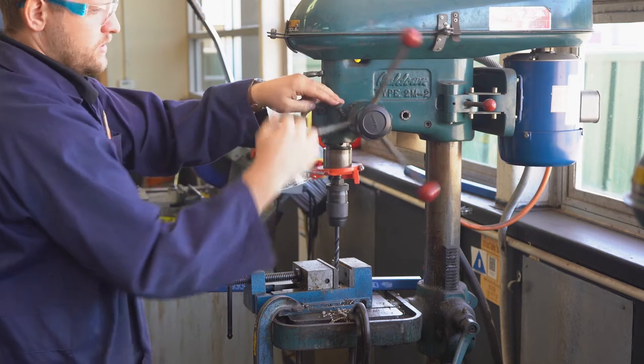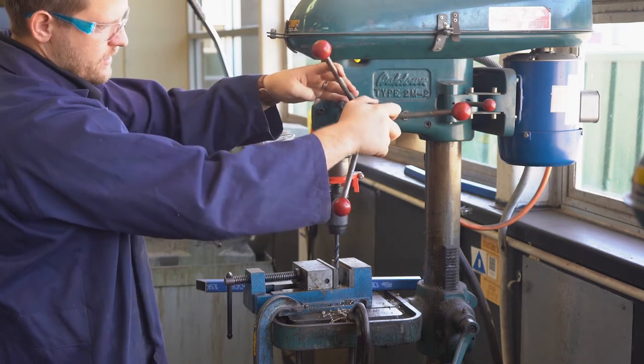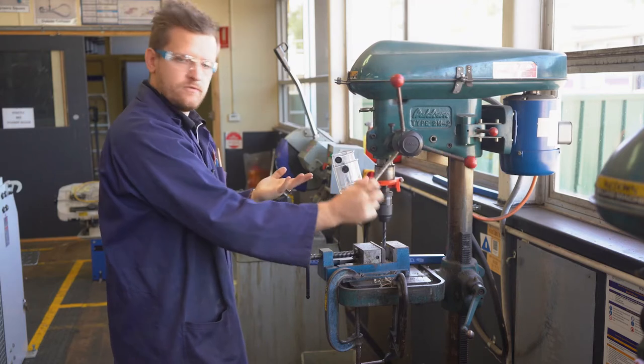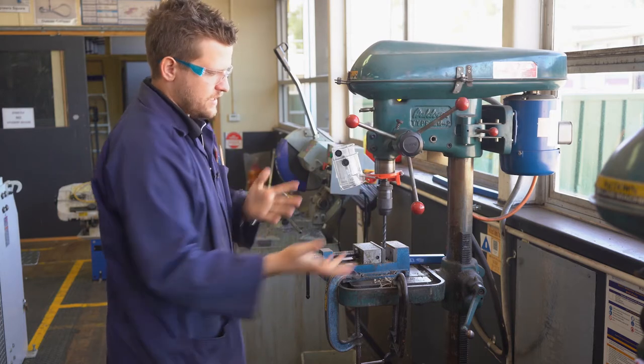Just like in woodwork, we've got the handle here and the depth stop here as well, which enables us to set a depth — let's say we want this depth, we lock that off and now we can't go any further. Really handy for a lot of things, not always needed but very useful.